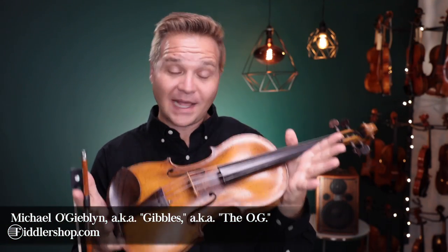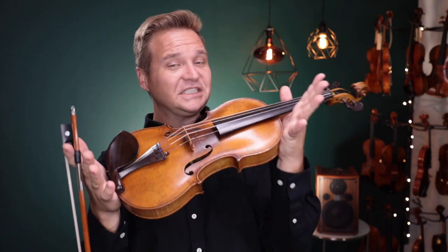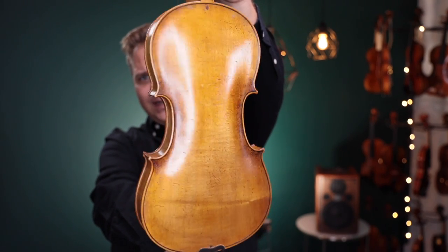Hello there! I'm Michael Legevon with FiddlerShop.com. This is a video for your customer, Lindsay. I have your Johann Baptiste Schweitzer violin. Andres has finished up all the repairs and restorations, and it is a beauty.